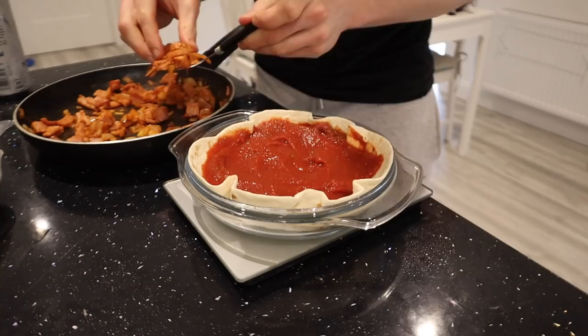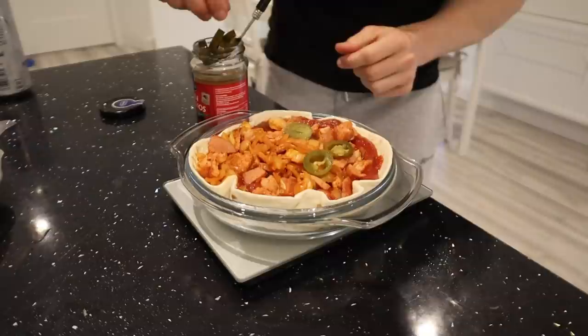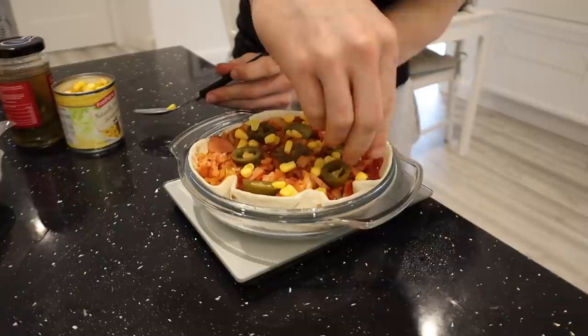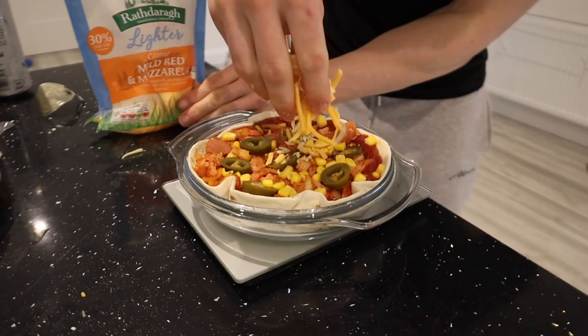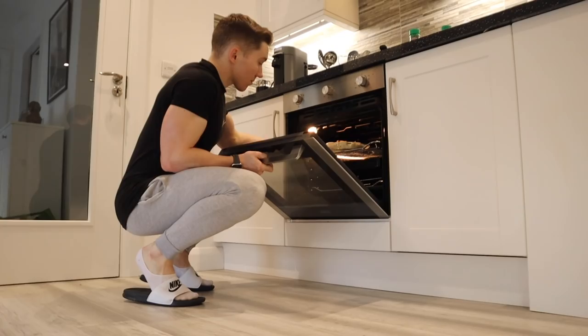Now let's load this up with the bacon and onions — this is going to be so good. I'm going to add 15 grams of jalapeños and 15 grams of sweet corn into the mix. Finally, before putting it in the oven, I'm going to add 25 grams of 30% less fat cheese. Then I'm going to put it in the oven for 15 to 20 minutes at 220 degrees Celsius.